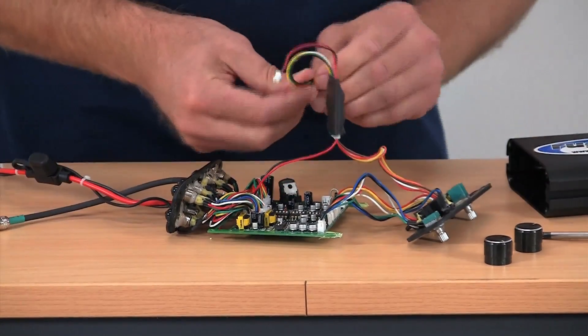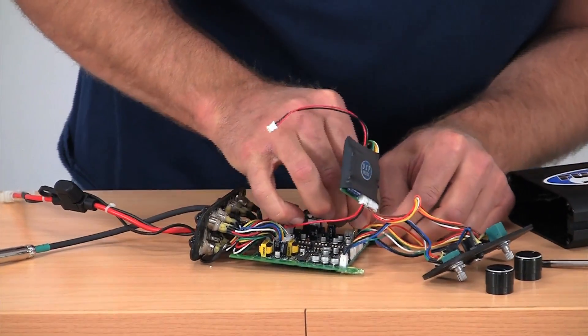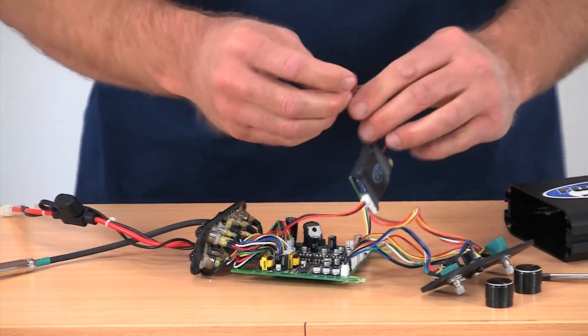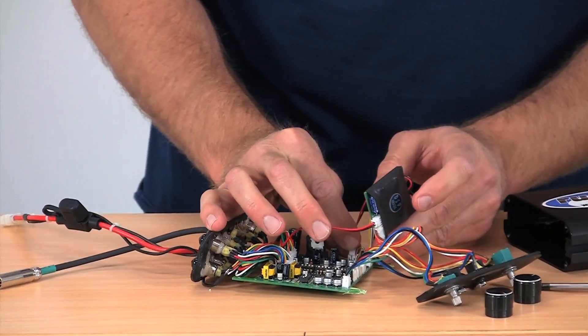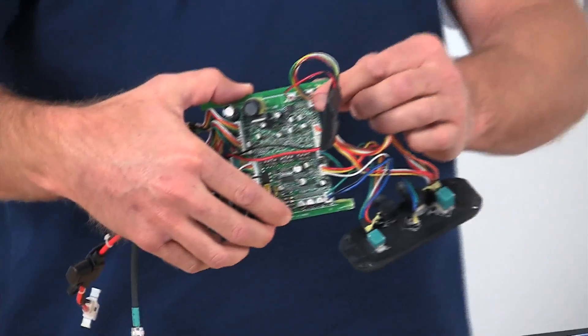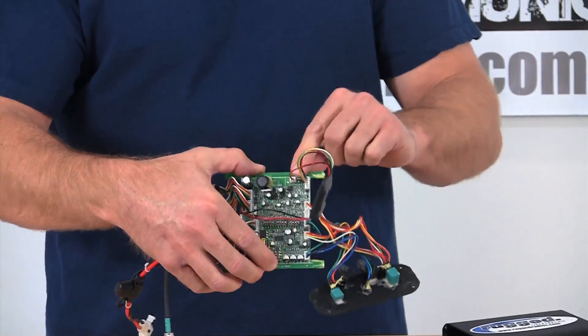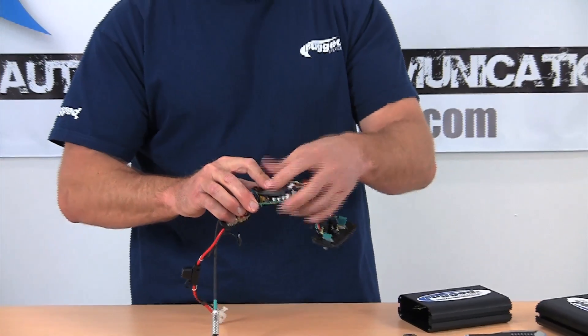Take the volume control and plug that in, and don't forget to hook up your power — your power is real important or else the thing's not going to turn on. So you've hooked up the 5-pin connector to the volume control and also hooked up the power. Now this board simply lays right here.